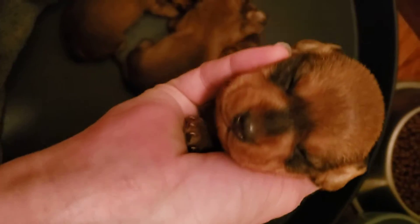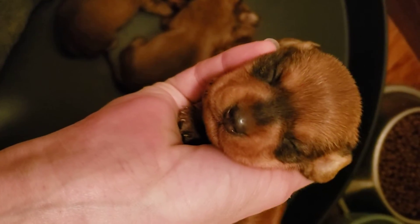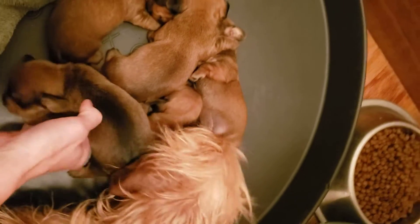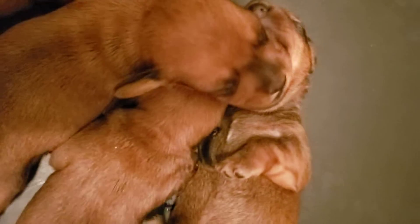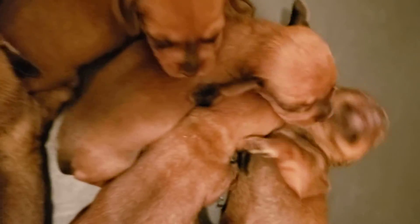Their points on their face — they haven't opened their eyes yet. Look how cute that is! I know, mama dog, you're such a good mama. Look at that, who can resist that face?